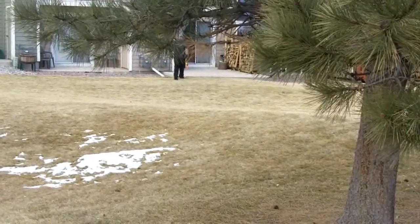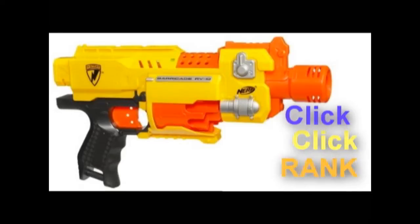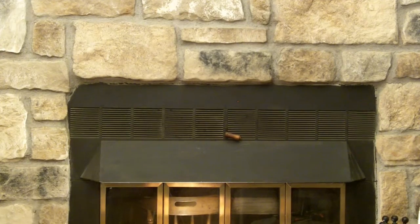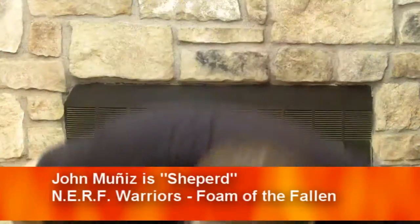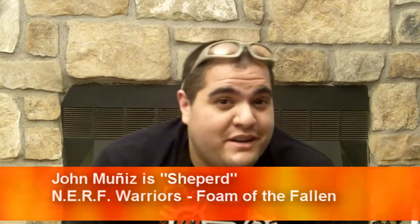I guess I'm going to have to do the review for the barricade. My name's John Lunez. I played Shepard in the upcoming series Nerf Warriors: Foam of the Fallen. Today we're going to be looking at the Barricade RV-10. Coop was supposed to do the interview, but I guess he's a sore loser. You guys know the categories, so we're just going to go into them.